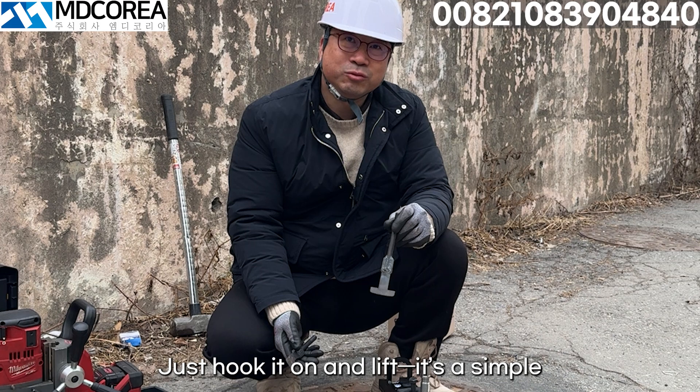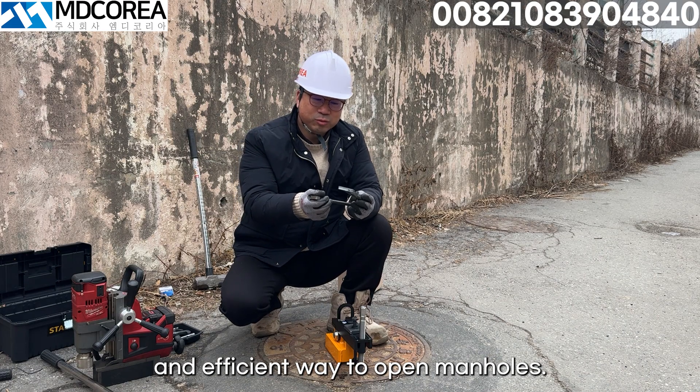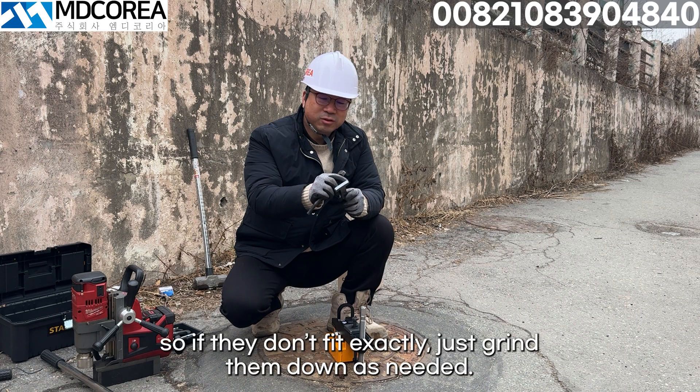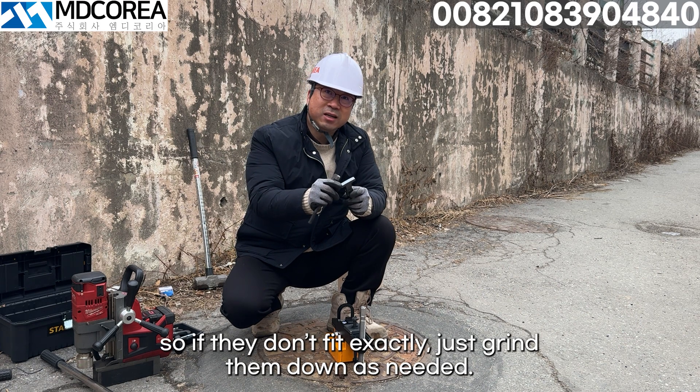it's much easier than drilling holes. Just hook it on and lift — it's a simple and efficient way to open manholes. These jigs will be sold as consumables, so if they don't fit exactly, just grind them down as needed.